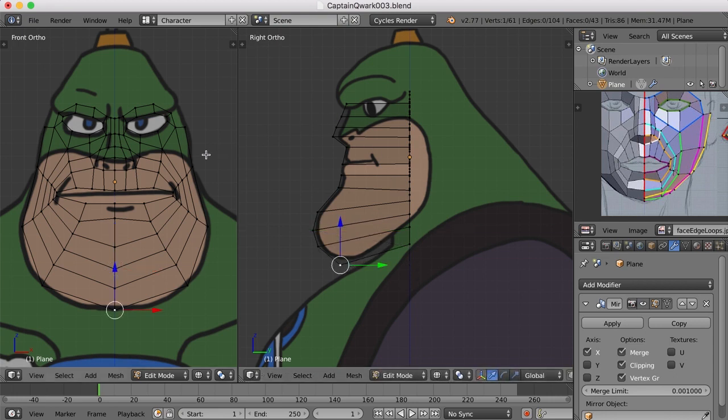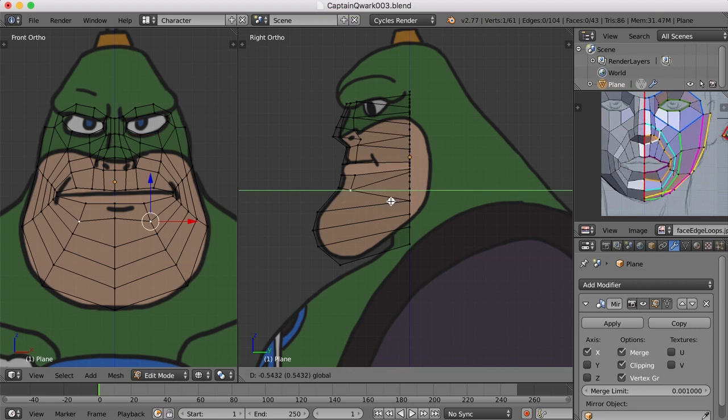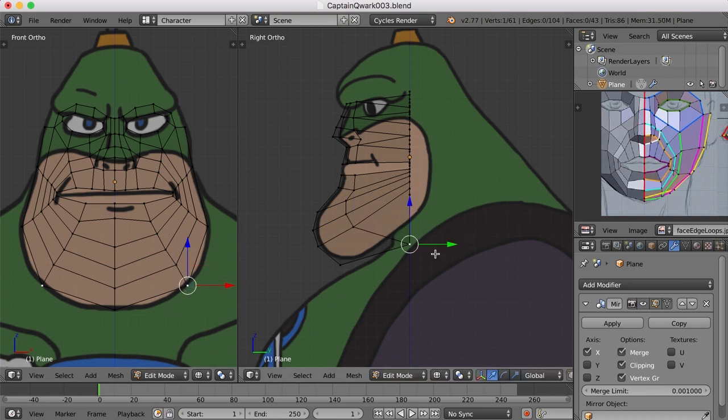Now that I have the basic outline of this center line down, I'll move to the next row to the right and just begin pulling these out. These I won't pull out all the way — just not quite as far as the ones I've already created. I'm trying to imagine how these points will lay down in the final three-dimensional object, getting a sense of how they curve around the chin. These do not have to be in the exact place at this point; we're just getting them in the general location.